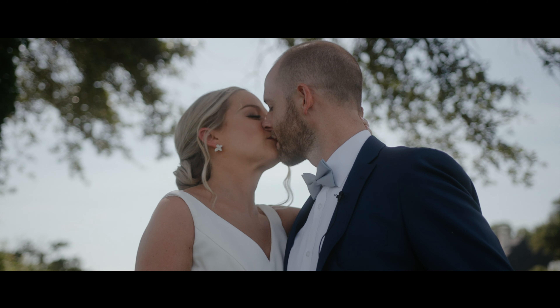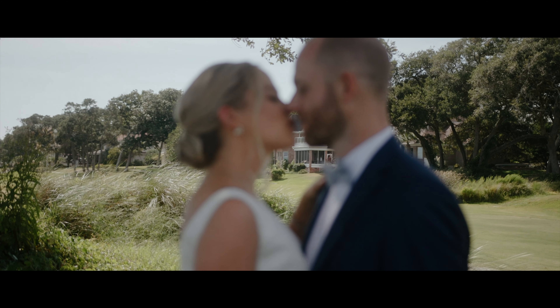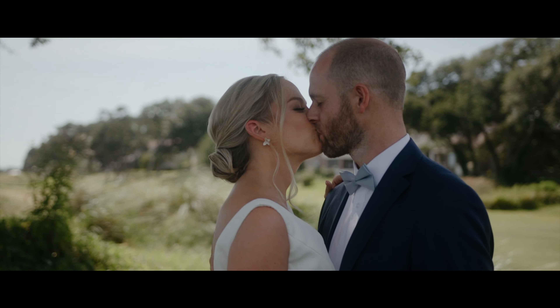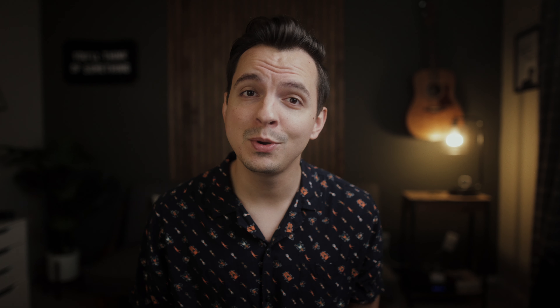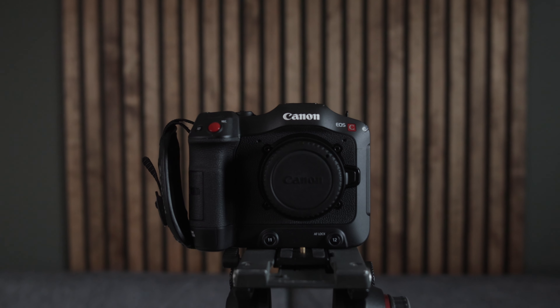So if you're into that sort of thing, it would mean a lot if you consider subscribing and giving this video a like because every like helps. So today we're talking about the Canon C70 — what I like, what I don't like. This past weekend was my first time using this camera, so I guess it's more of a first impressions video. But hopefully by the end, you might have a clear idea on whether or not this camera is right for you and your business.